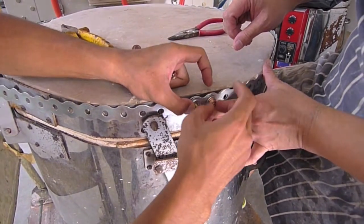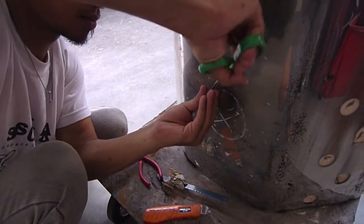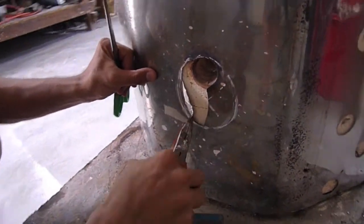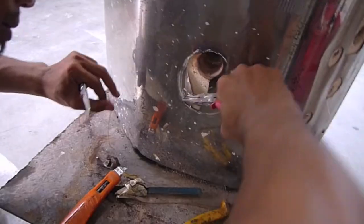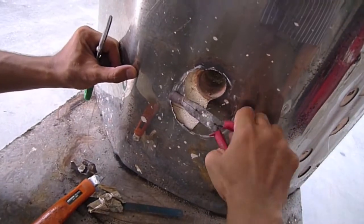Now that we have got it tightened, it's time to enlarge the opening of the peep hole. The metal casing around the kiln is actually very soft, so you can use scissors to cut it and then pliers to slowly peel off the metal. And if you carefully do it, you can actually peel it in a circular form like this.